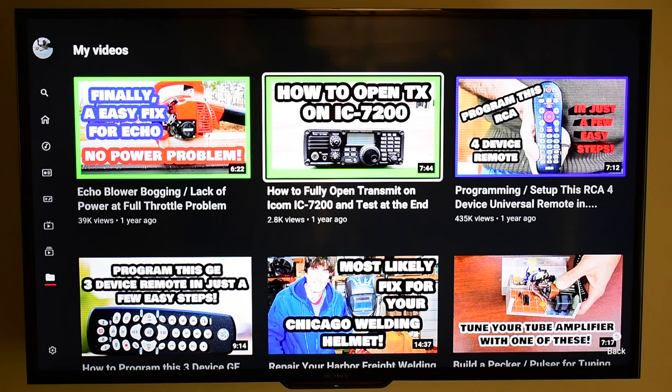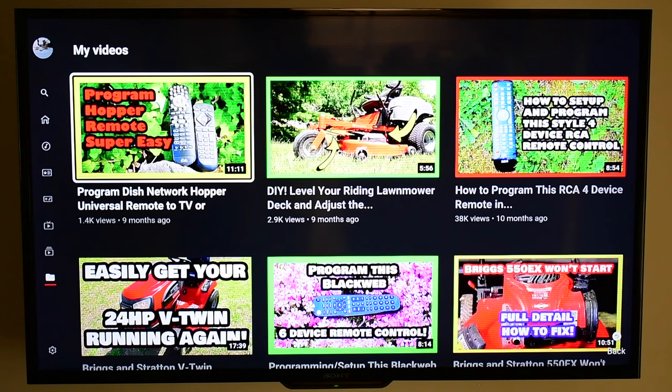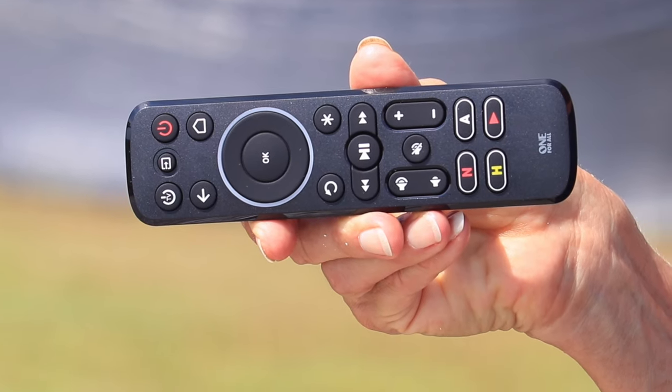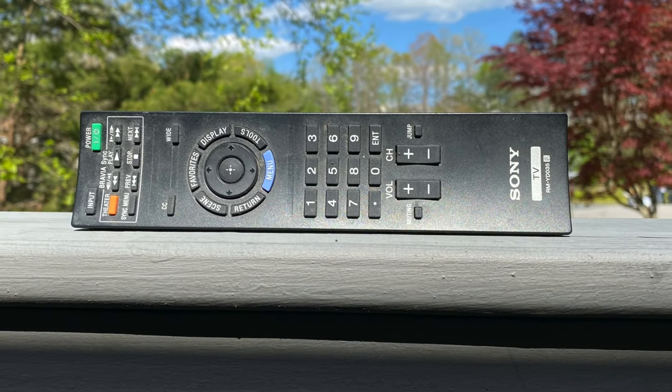I'm going to show you how to get your Amazon Fire device working with most universal remote controls. As you can see, I'm able to control my Fire device with my universal remote control. I'm just using this one-for-all remote control right here, and it's working fine. I've also tried the factory Sony remote control and have had no issues with that.